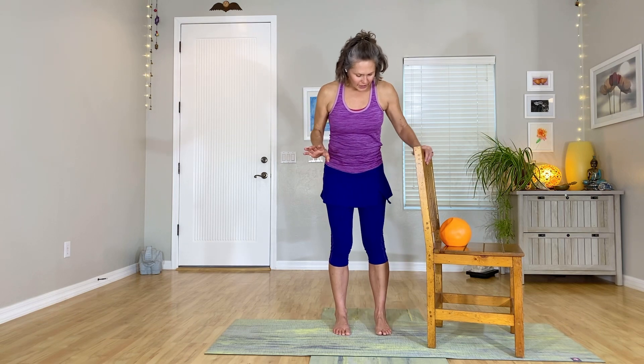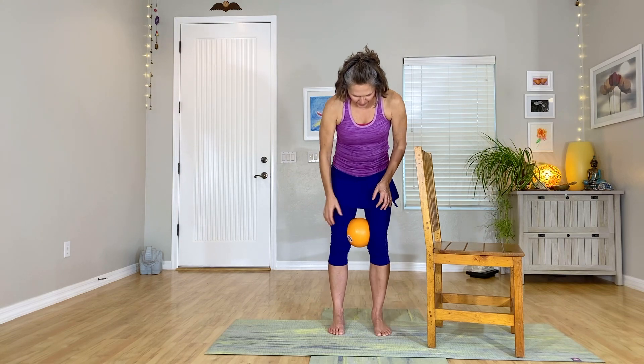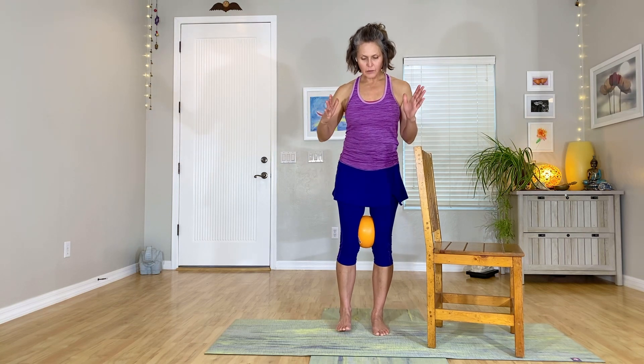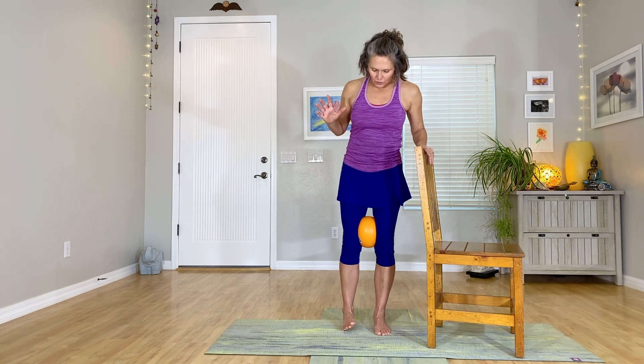We're going to get started — I said this is going to be quick but you are going to notice it. Take your ball or rolled-up towel and bring it in between your legs just above the knees. You want your legs close enough that you feel like you're squeezing the ball a little bit, but not so close that you feel like your legs are bowing.